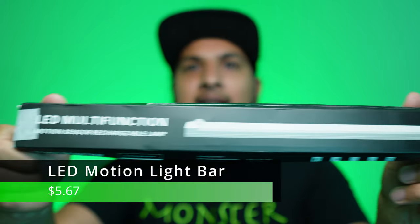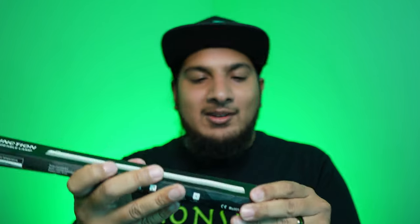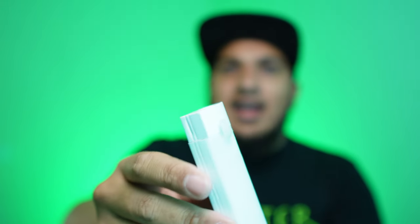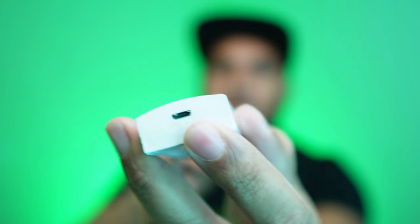Next item: an LED light strip. Someone actually told me about this light strip — they said I've got to check it out, it's really cool. It has a motion sensor right up here, and a micro USB port. I think it's battery powered because I got a red light, so it looks like it's charging. Let's let that charge for a bit and come right back to it.